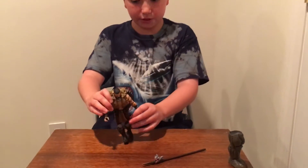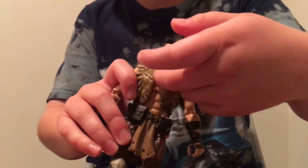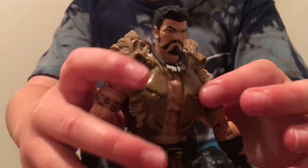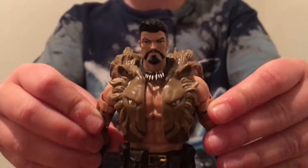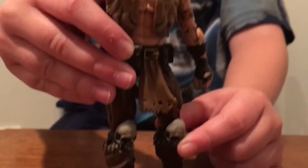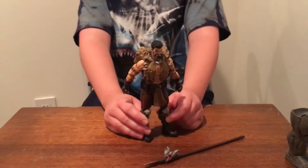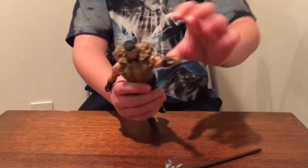I think this necklace is beautiful — look at it. It came out awesome with these little spikes on it. And then I love how it has this lion on his jacket. And also the skulls — I love those skulls on his knee pads. I actually forgot to show you guys something: the cheetah print right here on his arms. I love how they made it on both of his arms.